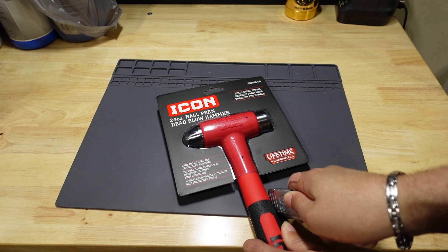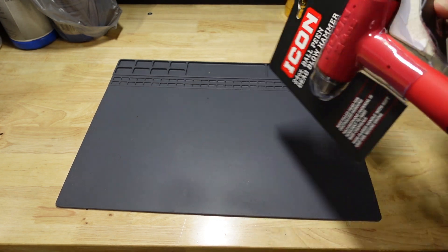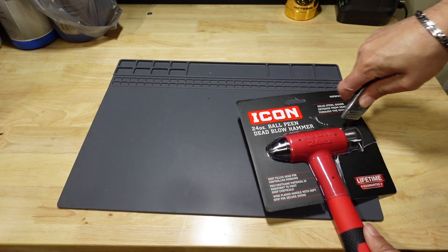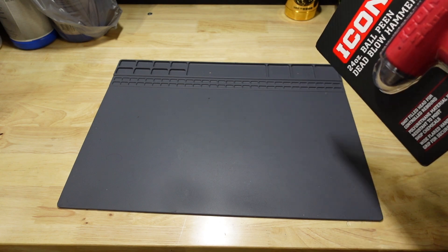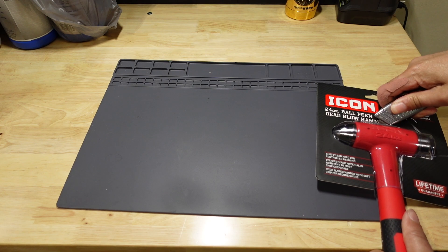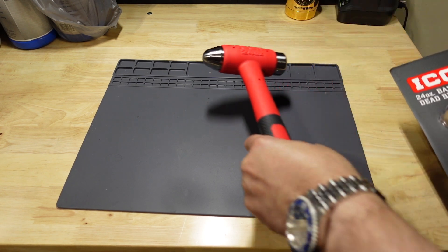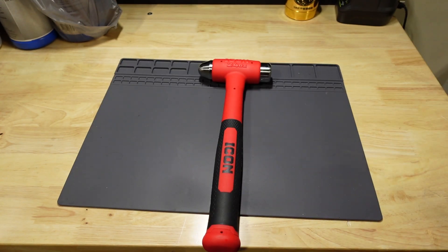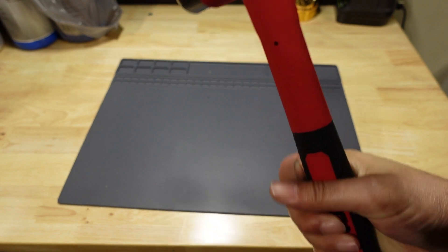Let me take a look at this outside of the package so I can feel this grip in its full glory. What I will say already about the hammer based on the handle is that it feels remarkably good compared to my existing ball peen hammer. We'll take a look at that in a minute.